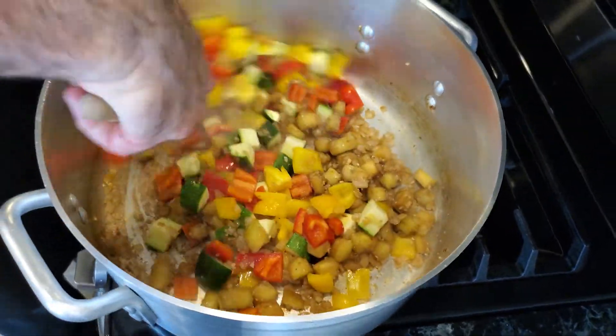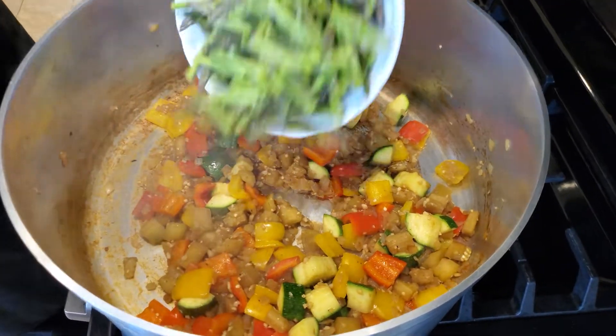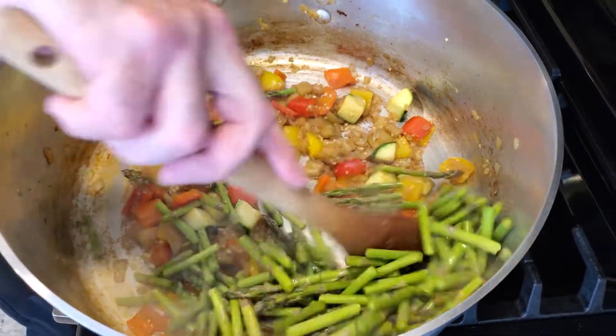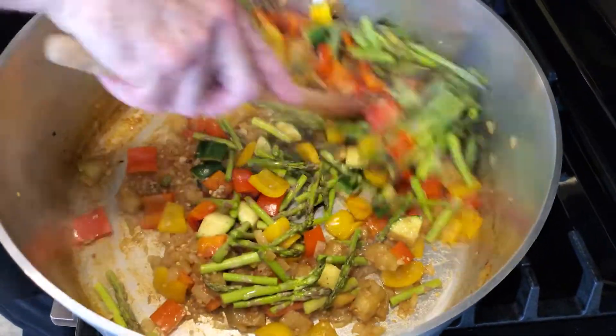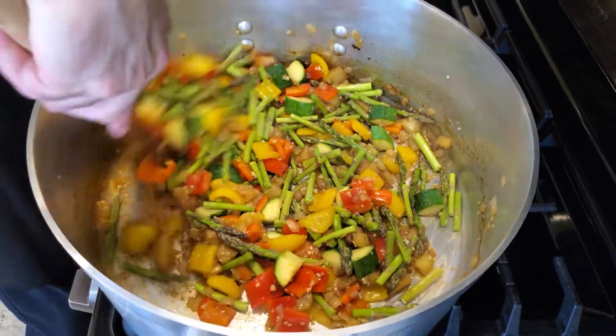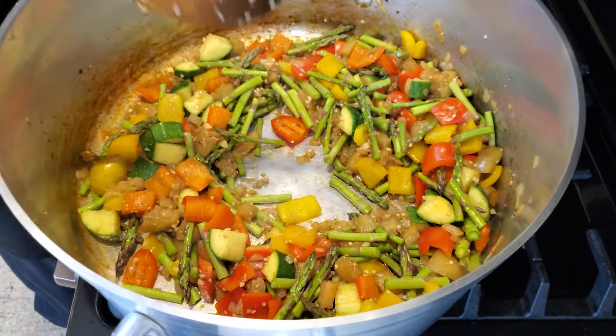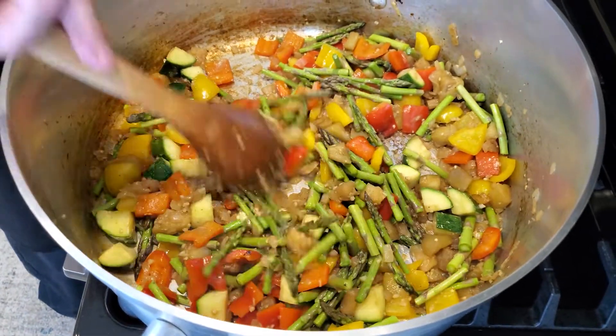We're going to cook this out for another few minutes. Once the zucchini is just a little bit tender, we're going to add our asparagus. The zucchini doesn't have to be totally cooked, because it's going to continue to cook for another few more minutes, but as long as it's a little bit tender. So we're going to add our asparagus. And every now and then, when you see that the pan is totally dry, you can always add a little bit more water so it just kind of steams the vegetables.